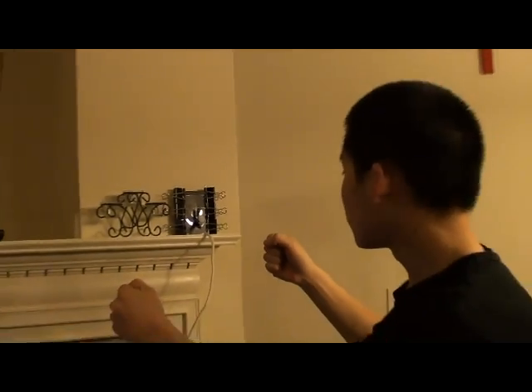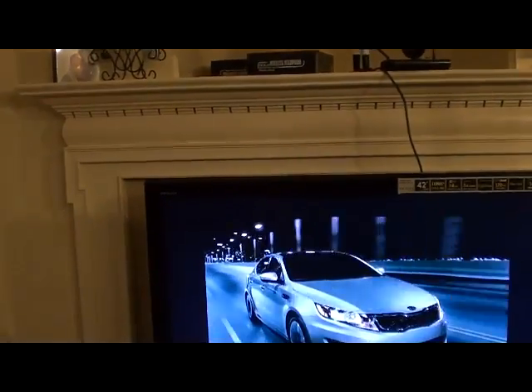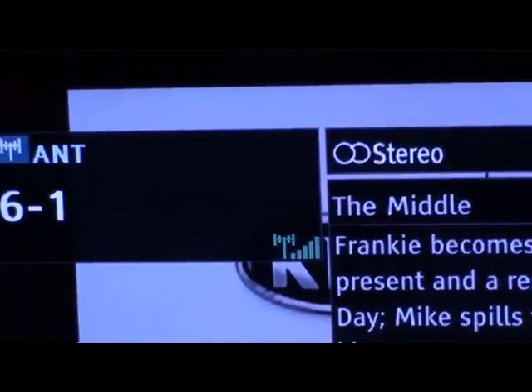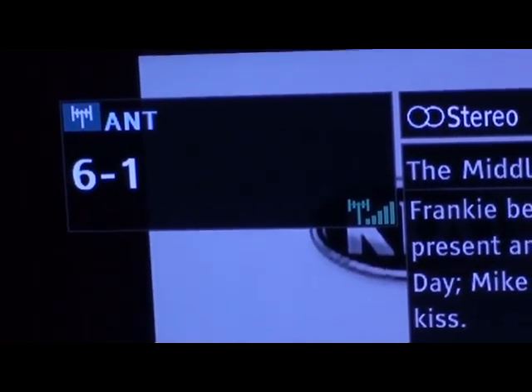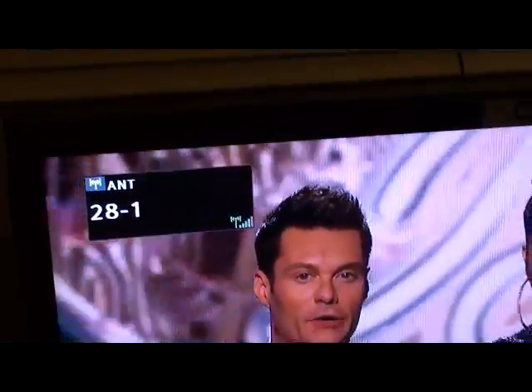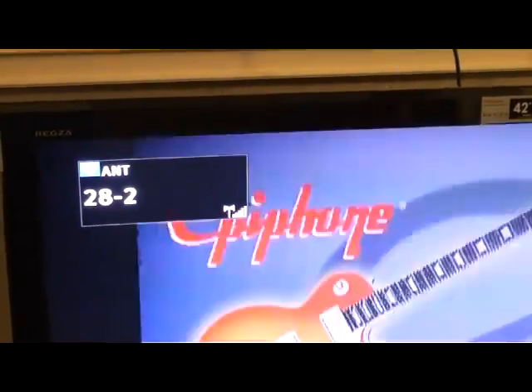I'm going to place this up here. Please note that some channels may be directional, so you might have to turn your antenna in a certain direction just to catch the channel. In this case it looks like I have a good signal — five bars on 6-1. We're getting a strong signal for all of our channels.